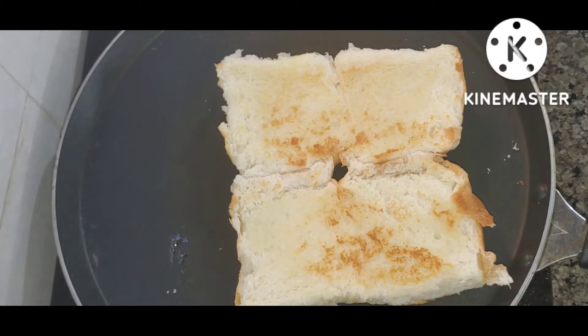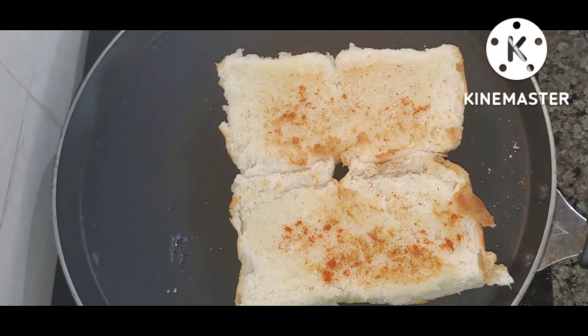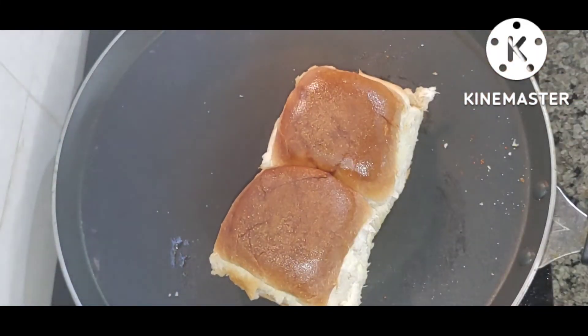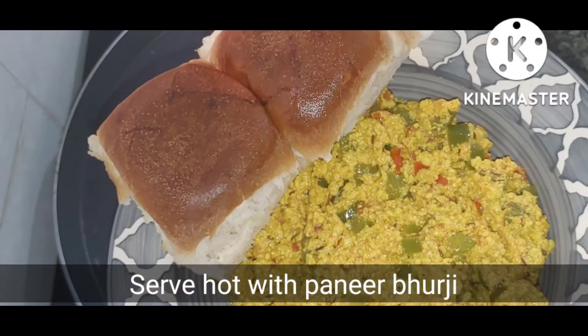If you want, you can add some salt and red chili for taste. It will taste great. The pav is ready — enjoy it!